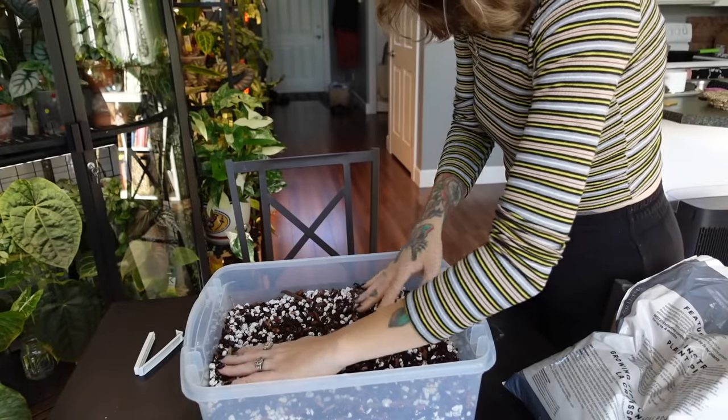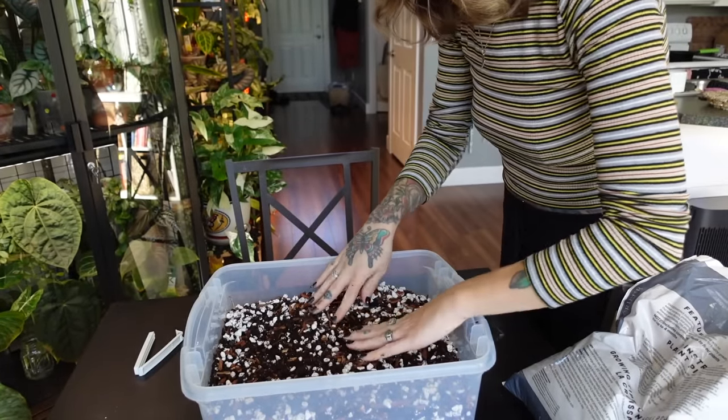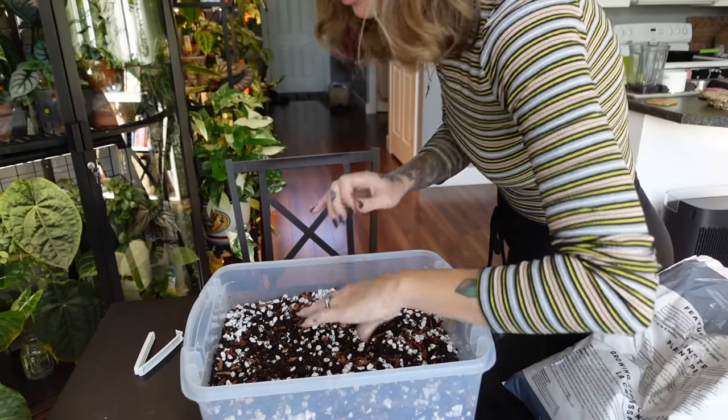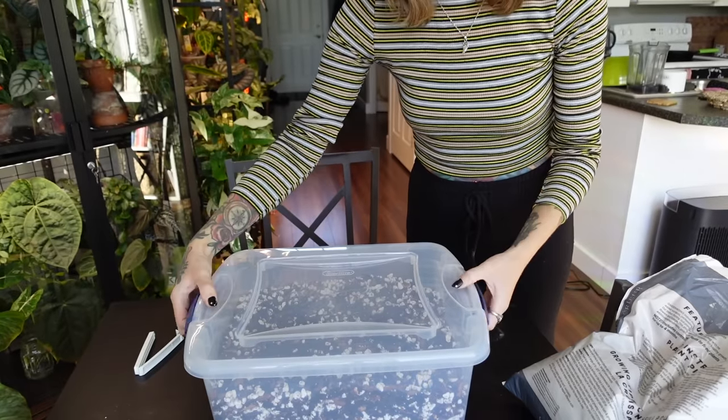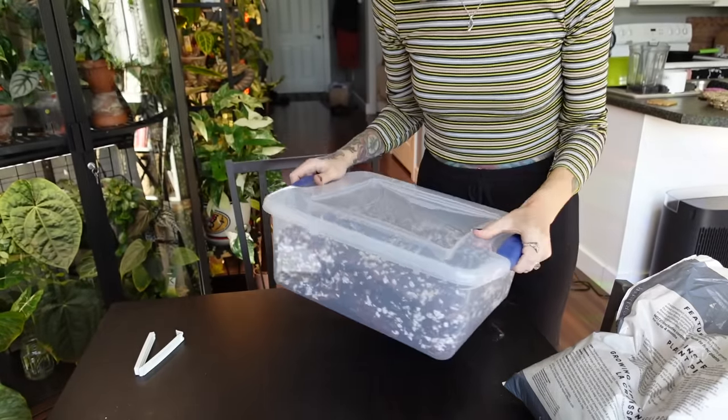Now I have a few different mixes I can choose from whenever I do my repotting, which I really appreciate. Done — that literally only took a few minutes and now I have this brand new mix ready to go.